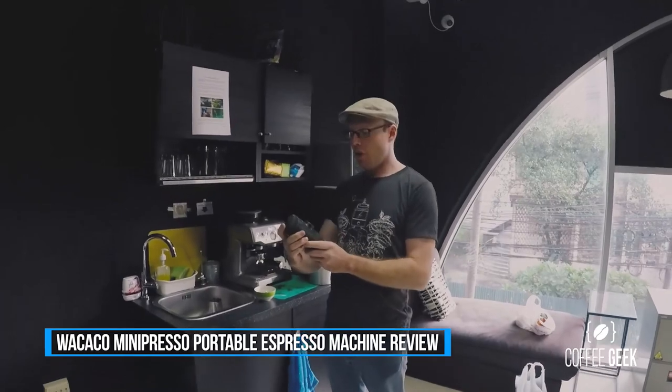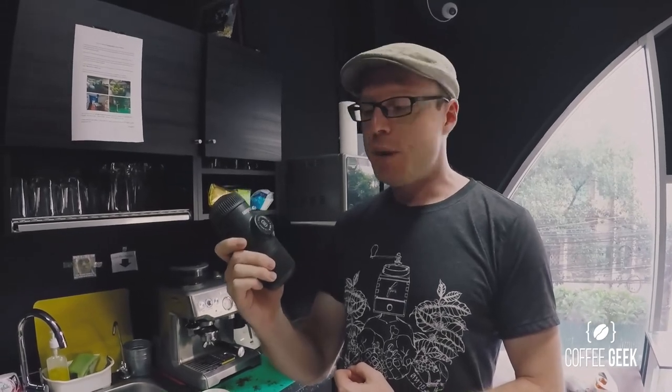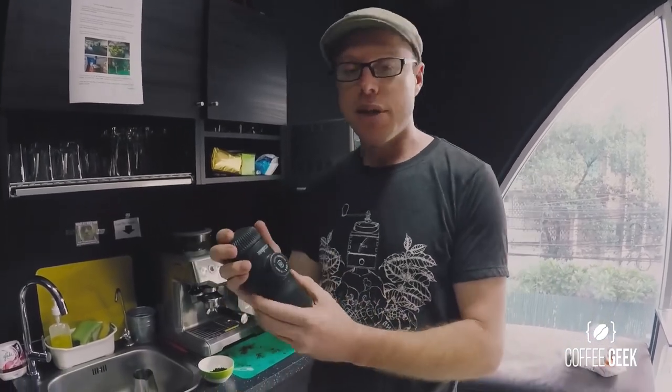Hi, I'm Tim from Coffee Geek TV. Today I'm giving you a quick product review on the Nano Presso from Wacaco. I recommend this particular hand presso because I think it's one of the best robust hand presses on the market for traveling if you love your espressos, or even camping. I think it's an absolutely fantastic product, and let me demonstrate why.